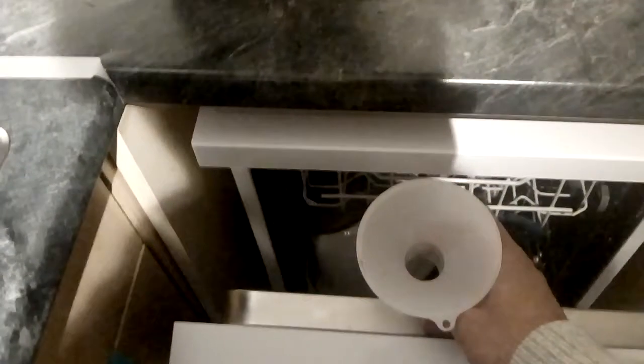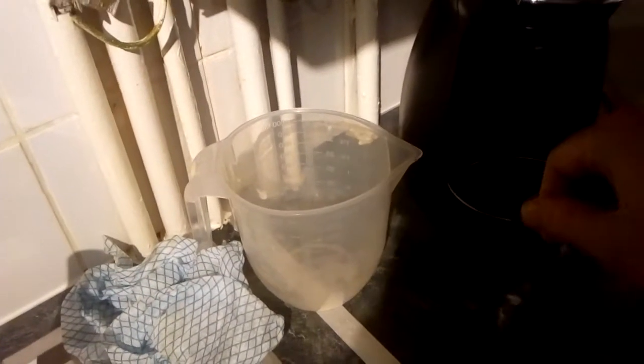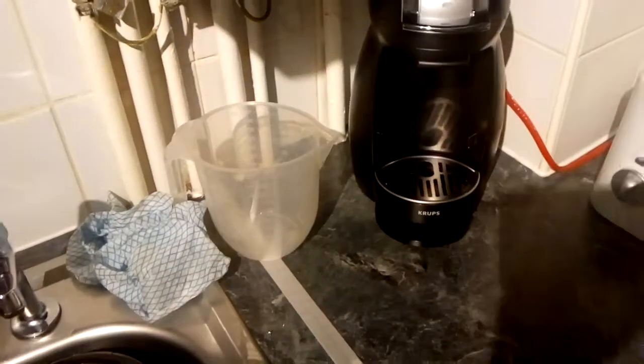This funnel is what you get free with it to top up the salt, but I don't use it. Instead I use a jug because it's much easier — fill it up with salt and it has a little spout so I can just sprinkle as much as I need.